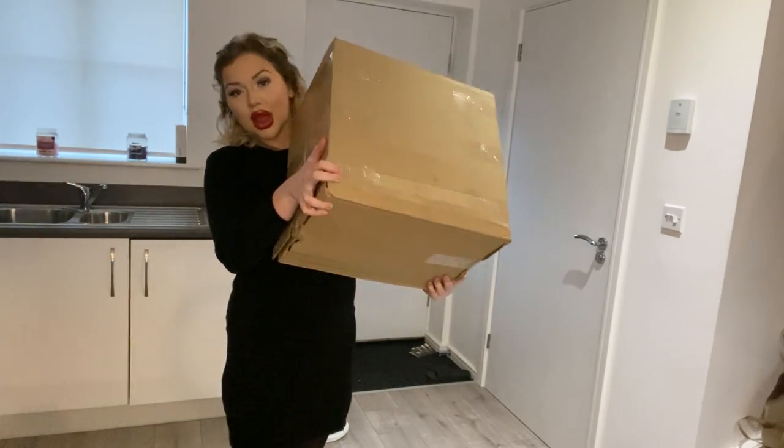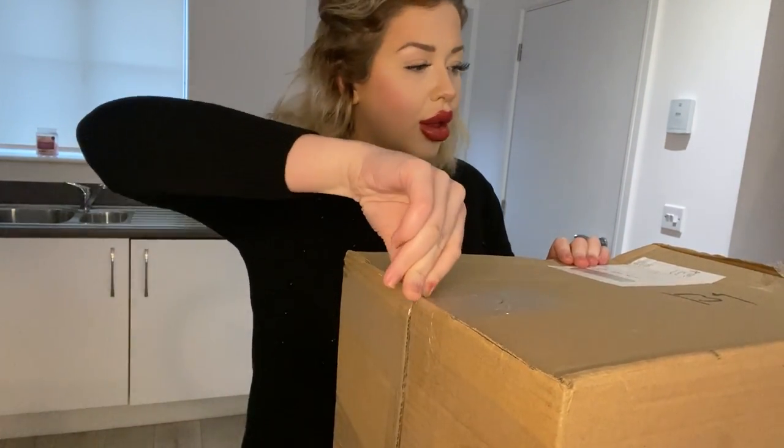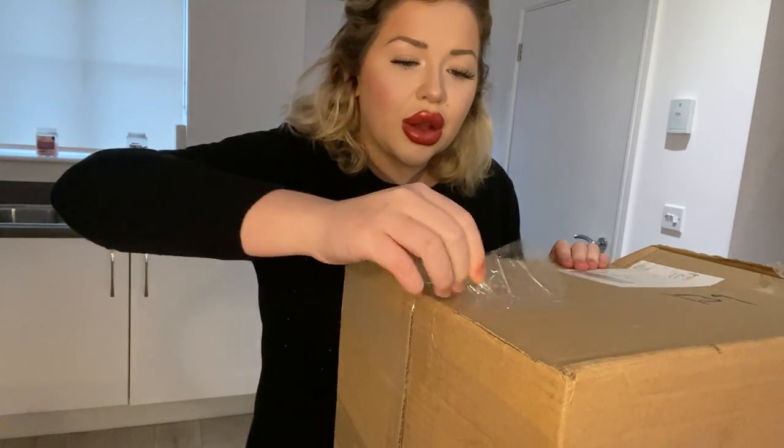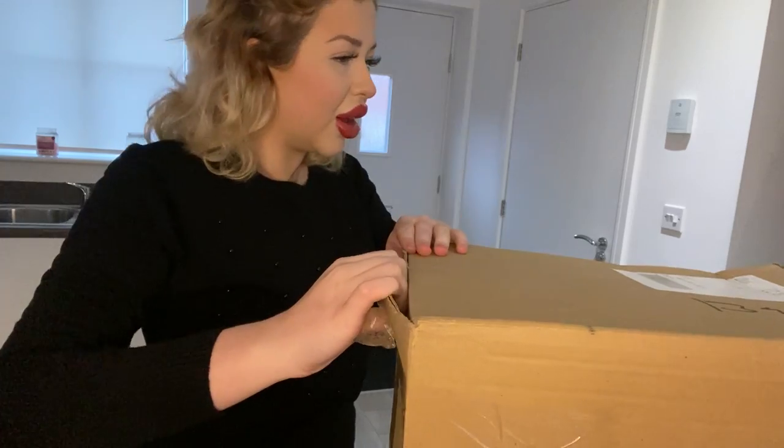This box is absolutely humongous, so we are going to unbox it together. It's not very well packed, but let's see how we open this.